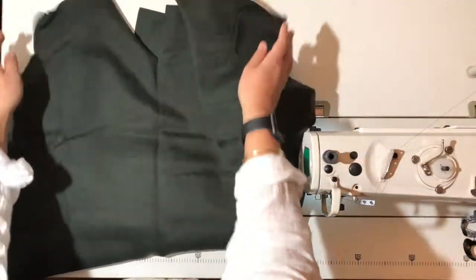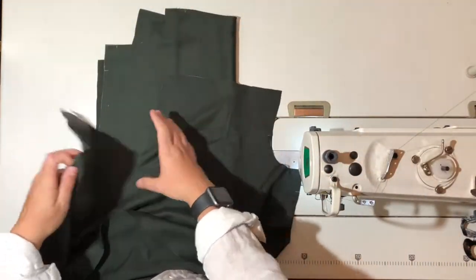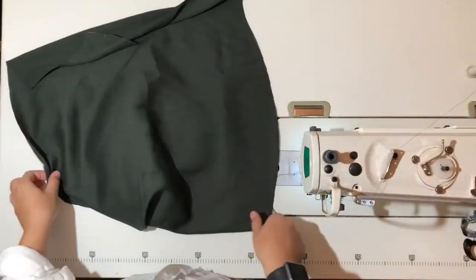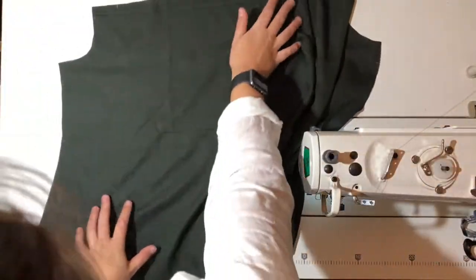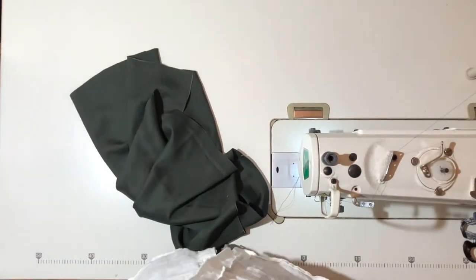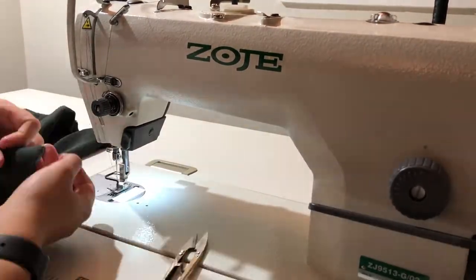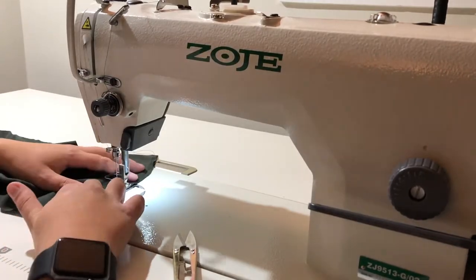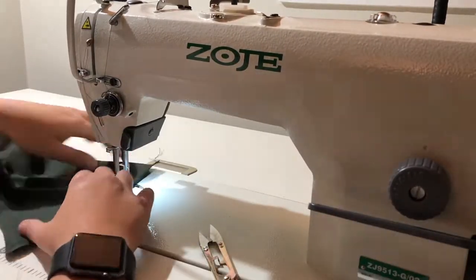Now moving on to the blouse, you need to gather stitch along the front shoulders, the top of the back piece, and also the sleeve hems — this is where we will be gathering up our fabric. Change your stitch length to its biggest length, and then sew two foot-width rows from the raw edge of the seams that we are gathering up.